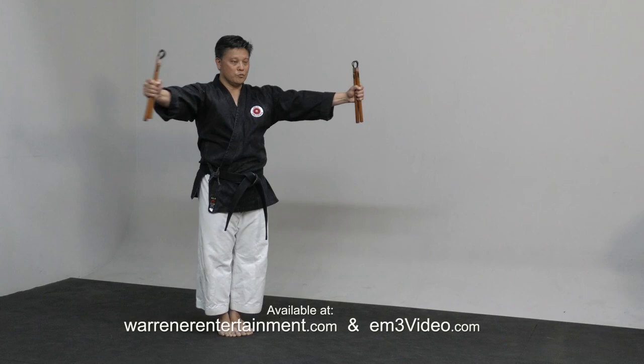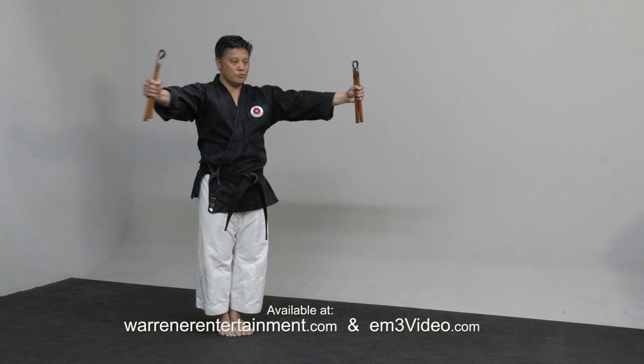This kata name is Niju Sosetsukong Ni, and begin with feet together. Cross your arms and down, bring to center, close, then open.